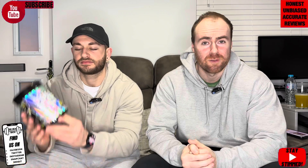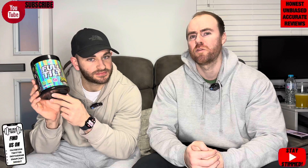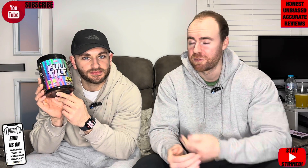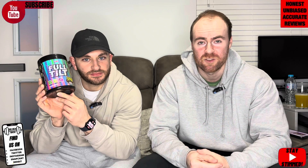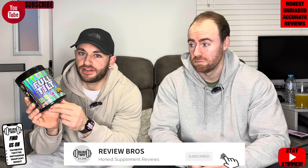We put out three honest reviews per week, and if you could just do us a little favour, it does help us. Like the video, drop down any comments you have below, and of course subscribe. And hopefully we'll get you towards your fitness goals. How's this one going to compare to the other CNP range? Because generally speaking they're really good, right? They are indeed. So will this one be any different? Let's find out.